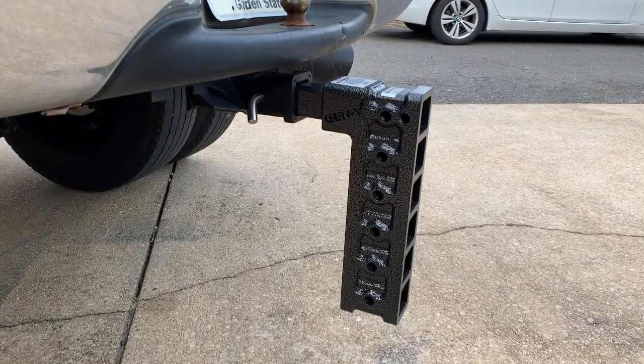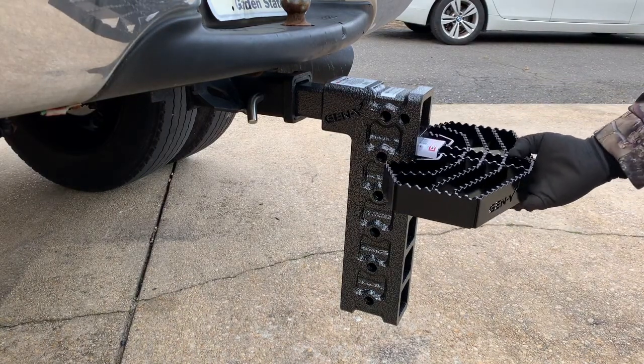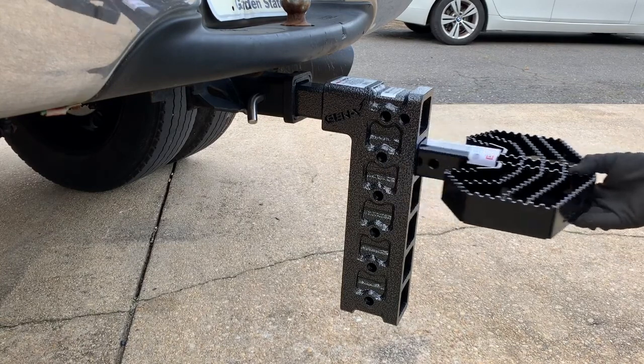So I'm gonna put the step on and the ball and all that and see how we're looking. I was either gonna put the step on the top hole or the second one — I think I might have to do the second one. Let's see.